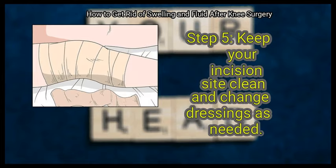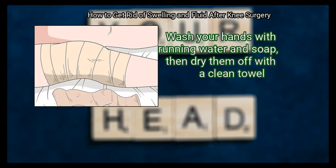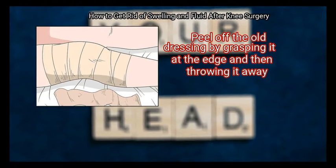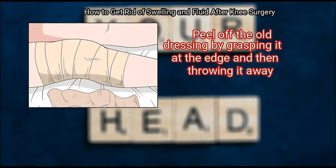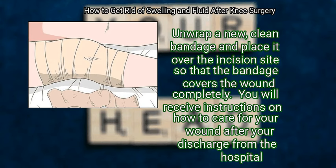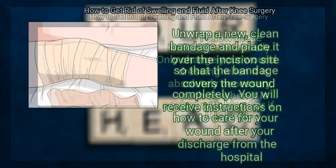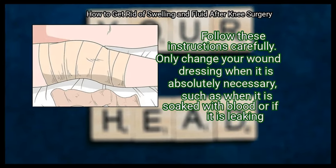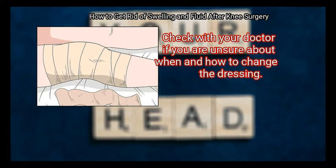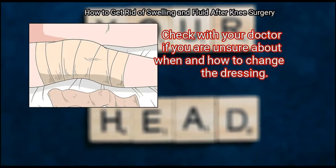Keep your incision site clean and change dressings as needed. Wash your hands with running water and soap, then dry them off with a clean towel. Peel off the old dressing by grasping it at the edge and throwing it away. Unwrap a new, clean bandage and place it over the incision site so that the bandage covers the wound completely. You will receive instructions on how to care for your wound after discharge from the hospital — follow these carefully. Only change your wound dressing when absolutely necessary, such as when it is soaked with blood or leaking. Check with your doctor if you are unsure about when and how to change the dressing.